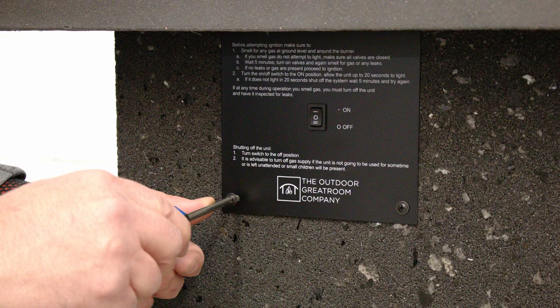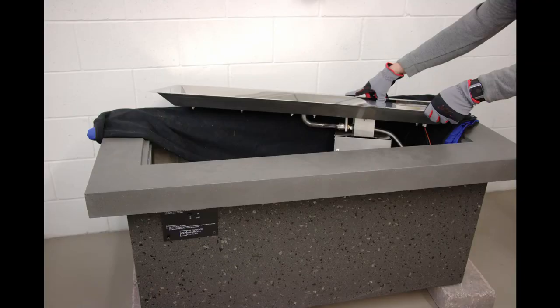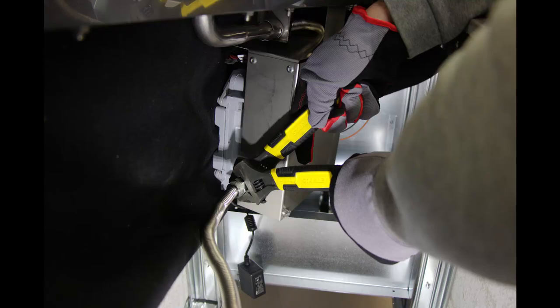If controlling the burner with the supplied switch on the appliance, pre-install the switch and control panel on the enclosure. Set the burner on top of the pit enclosure. We recommend laying down a heavy drop cloth to protect the top of the fire pit from scratches. Connect the gas flex line to the inlet section of the valve using two adjustable wrenches, and check all other connections for tightness before proceeding.